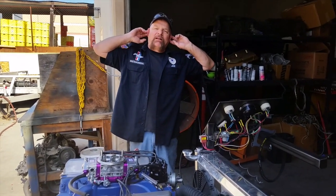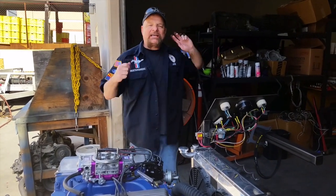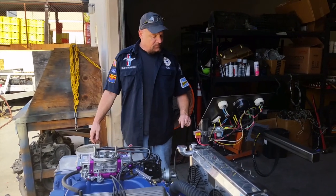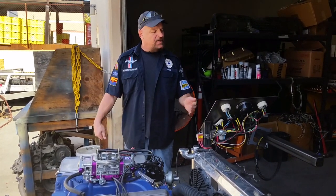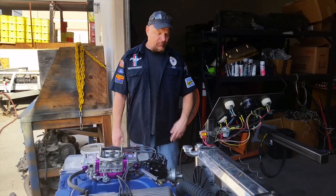Everything seems kosher on the first turn around here. We're running for about 20 minutes. I'm going to have to adjust the valves — we've got a minor oil leak at the rocker cover on this side. I'm going to make sure it's full of coolant, because it was getting a little on the warm side, about 220, right around there. So we'll let it settle down and then we'll come back and do it again.